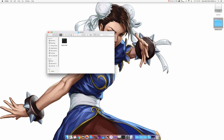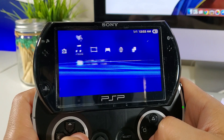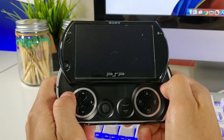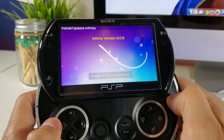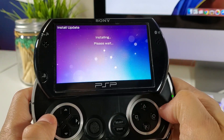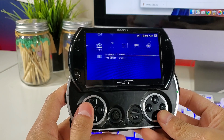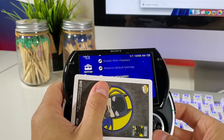Now we can go back onto our Go and finish the final steps. Go to your system storage under Game and you should see a new application called Infinity 2. Launch it by pressing X. It's going to take about 12 seconds to boot up, and once you're at the main menu, press X to install Infinity. It will take a couple seconds, then press X to reboot. Once you're in, go to system settings, then system information, and make sure you have 6.60 with the Infinity logo next to it.